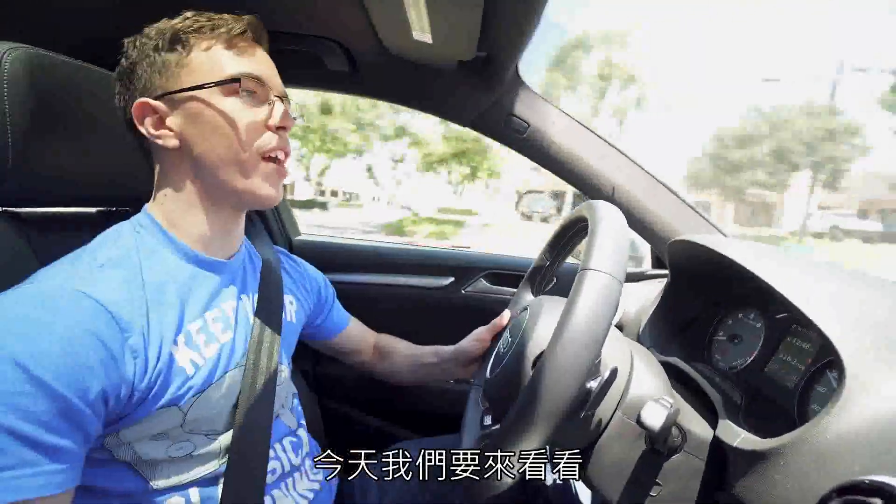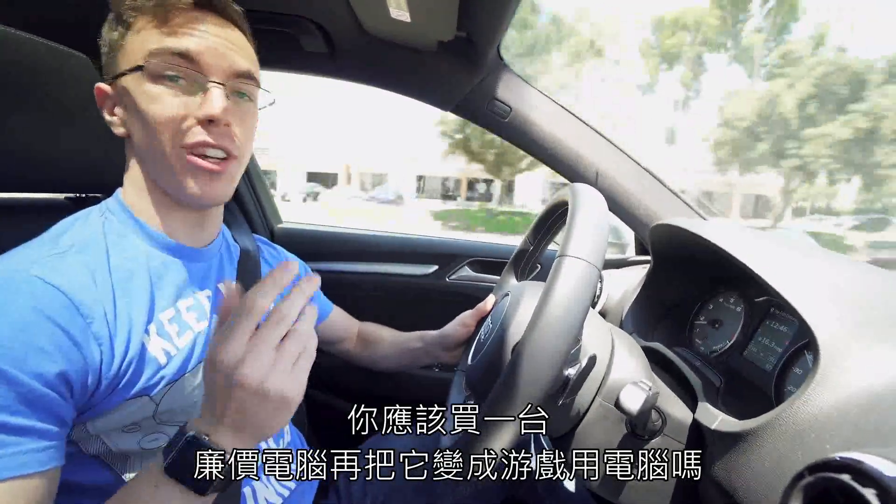Hey guys, this is Austin. Today we're going to find out: can you buy a cheap computer and turn it into a gaming PC?